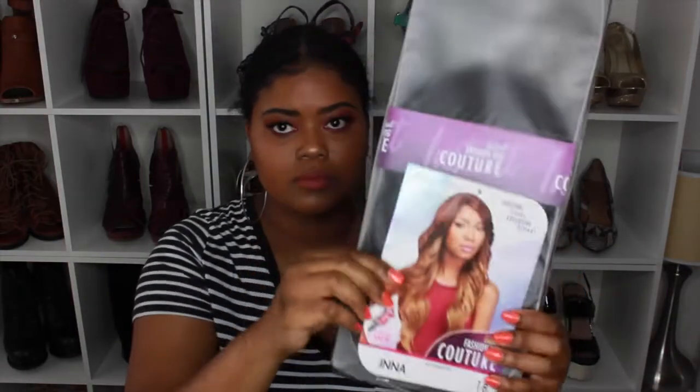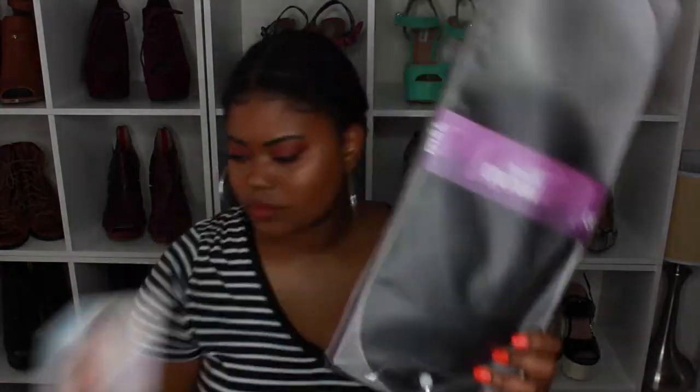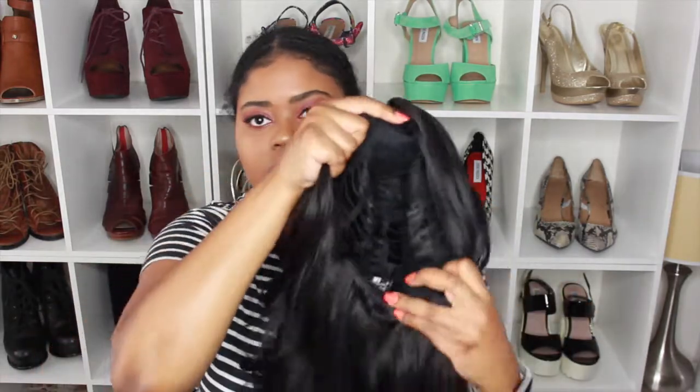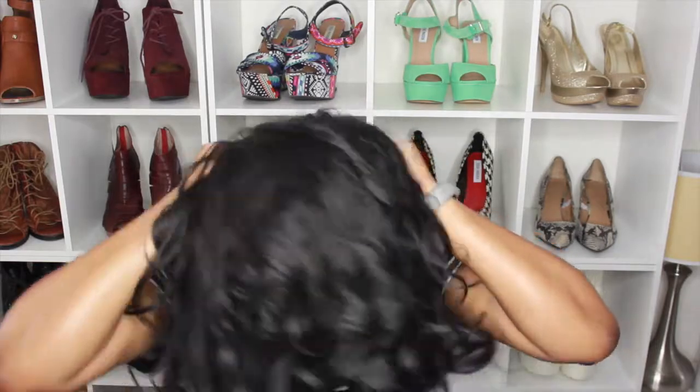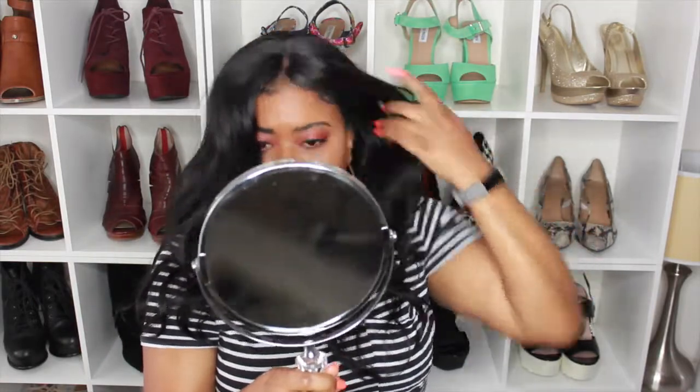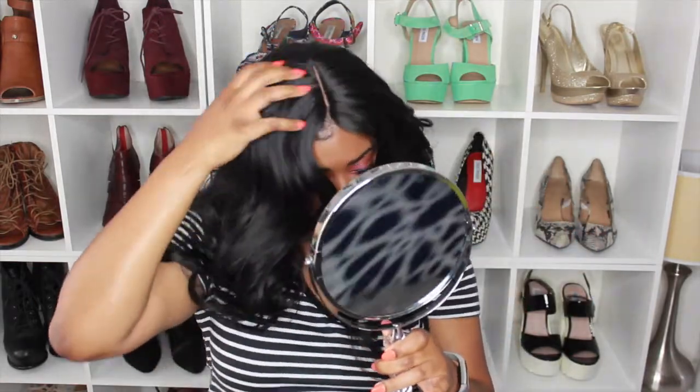This is what the inner packaging is looking like, just me taking it right out of the package. I'm showing you the parting space on the inside of the wig — there are no wig clips at all. There's just that little back elastic part that you can use to tighten the wig. I put some LA Girl concealer on that part to make it blend a little bit better.